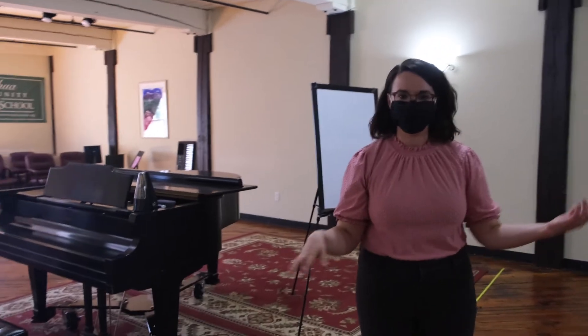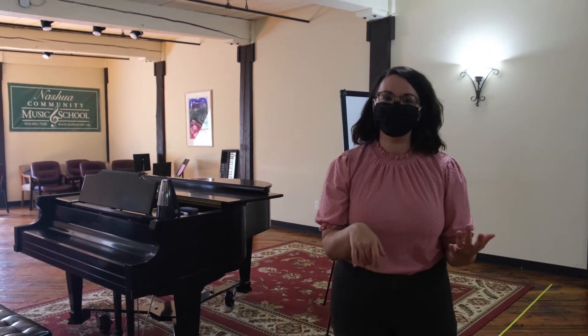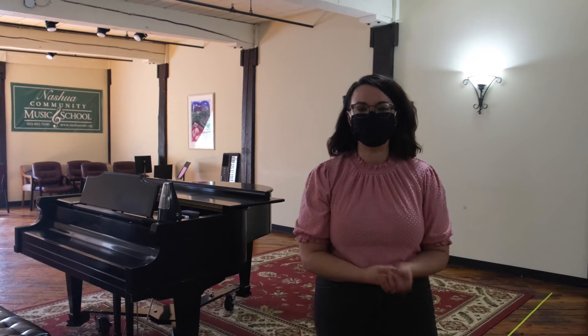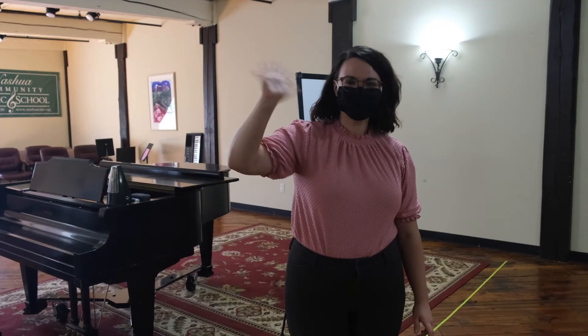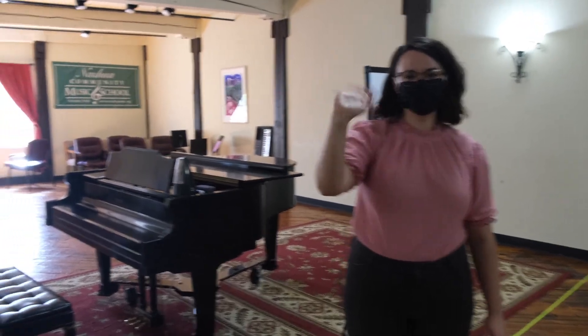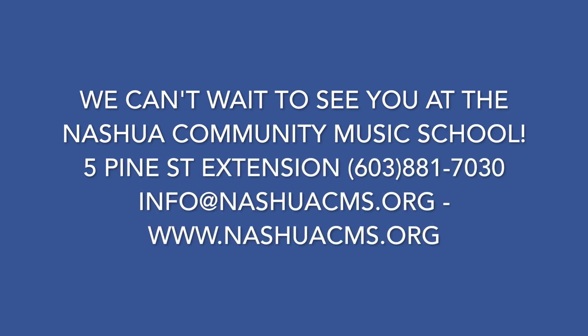Typically when you come for your lesson, you're going to hear music coming from almost every room in this facility. Players of all levels and all ages come here to take lessons, and it's a really wonderful place to be. Give us a call at 603-881-7030. Melinda will pair you with the best teacher and the best program for you. We're so excited to have you with us — we hope you have a great day. We'll see you next time.